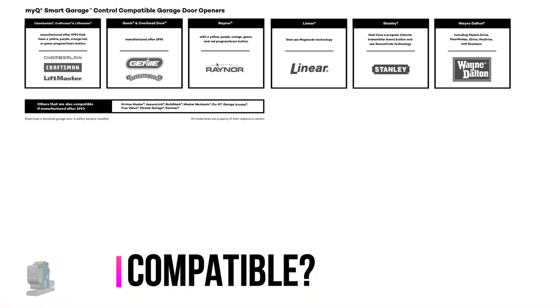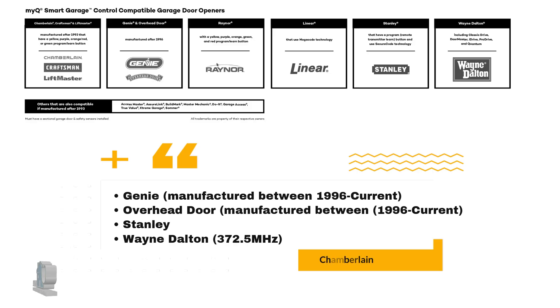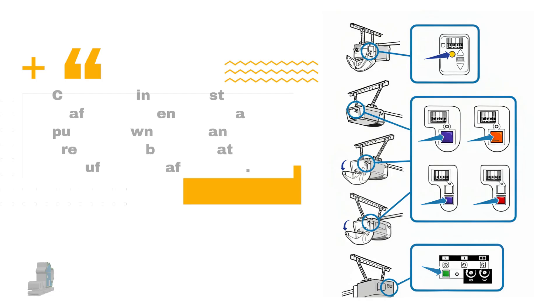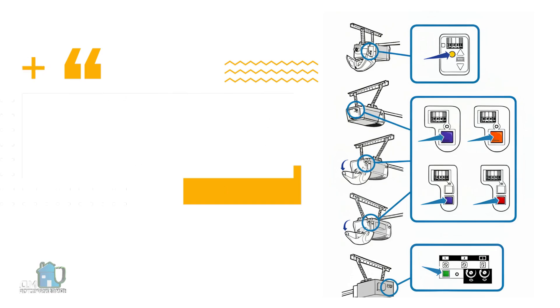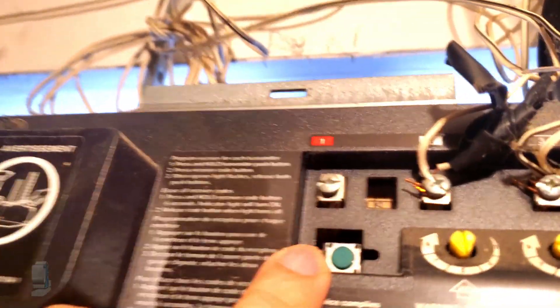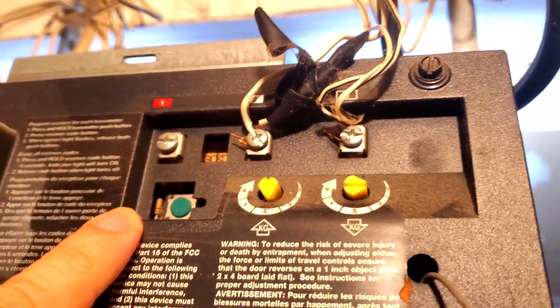The next question is: is your old garage door opener compatible with this smart device? There is a wide variety of compatible manufacturers. Since many garage door openers in my area are Chamberlain or LiftMaster, and the opener I'll be installing is an old Chamberlain, we'll concentrate on this line. If you have a Chamberlain, LiftMaster, or Craftsman opener with a yellow, purple, brown, red, orange, or green learn button manufactured after 1993, then it can be compatible. This button provides a specific radio frequency to communicate with the receiver. The button on this garage door opener is found at the back of the device, and here we have a green button. Since this device was made in 1995, that tells us it should be compatible with the MyQ.